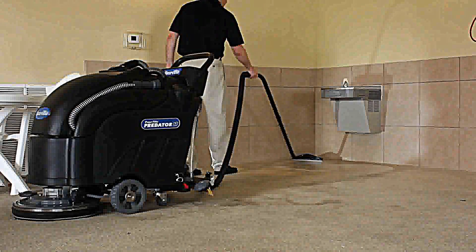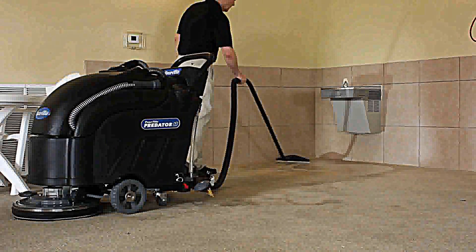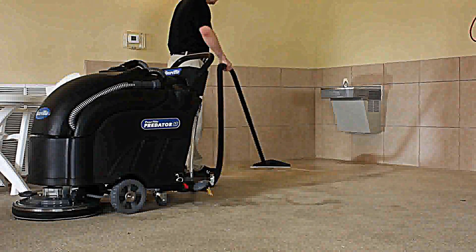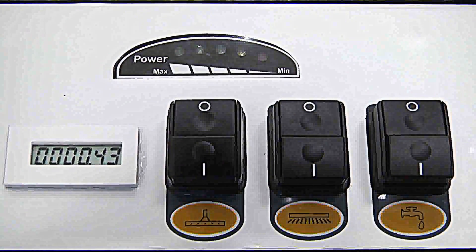In order to conserve water and cleaning chemicals, the solution flow is activated once the brush pad drivers are turned on. The unit also features a battery and hour meter to manage usage.